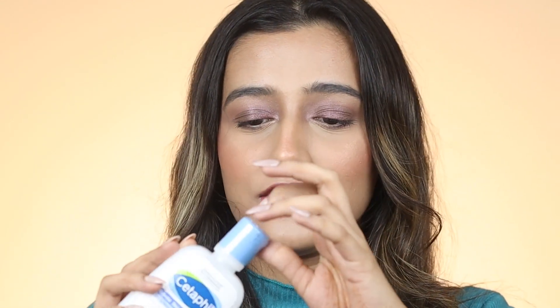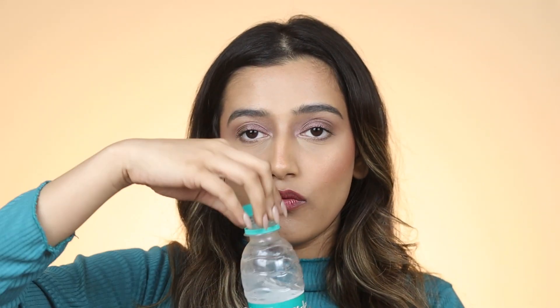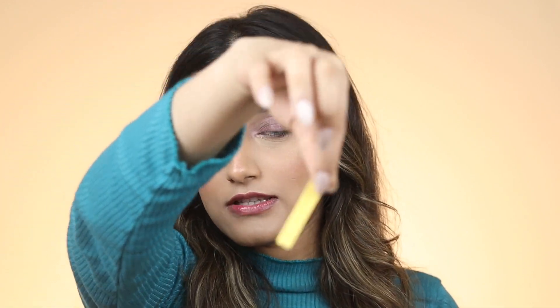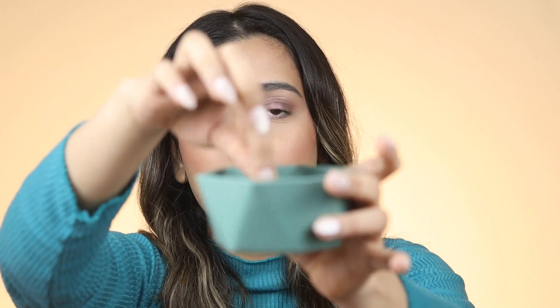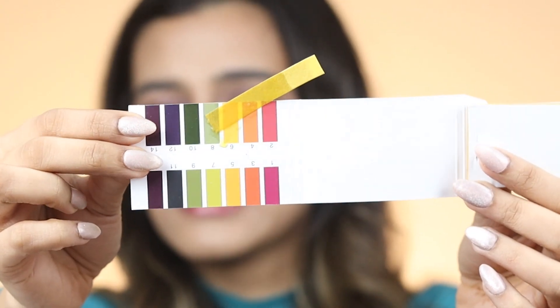I'm a little scared so I'm going to start with something I think is considered very very safe for your skin: the Cetaphil Gentle Skin Cleanser. I haven't even opened this yet. You're supposed to take a little bit of face wash, mix it with a little bit of water — equal parts. Now let's test it out. I'm gonna take a paper strip — it's perfectly yellow. I'm gonna dip it in and hold it. This has stayed the same color, it is yellow. On the chart it matches 6, so I think that's perfect. Cetaphil passed the test. Oh thank god!